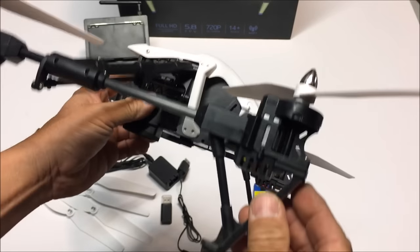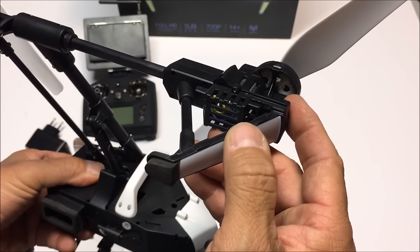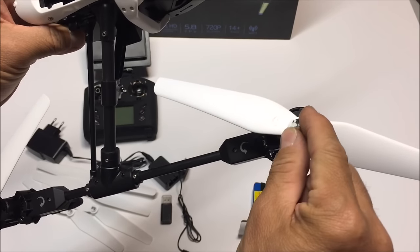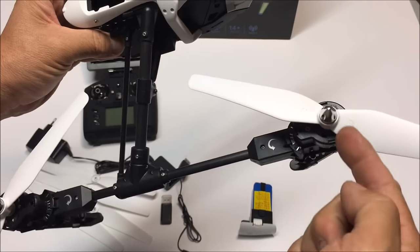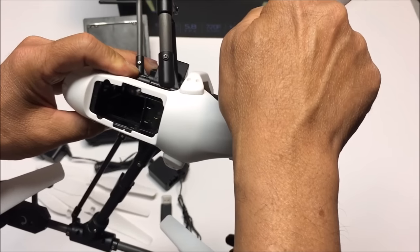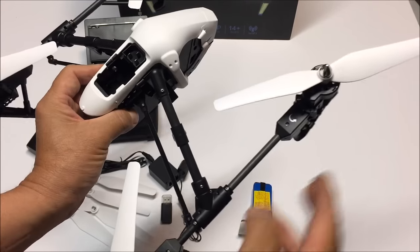Taking a look at the motors, they look very similar to the SEMA X8 motors, and the gears and the spindle look almost identical. Now the props as well — these are screw-on caps as opposed to a cotter pin. These tighten up counterclockwise on one side, and clockwise on this side, so they conform to the spinning rotation of the props.